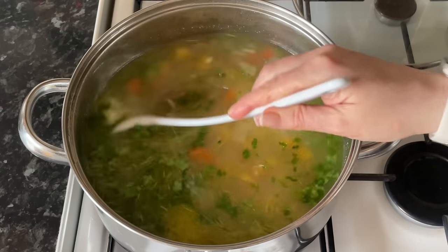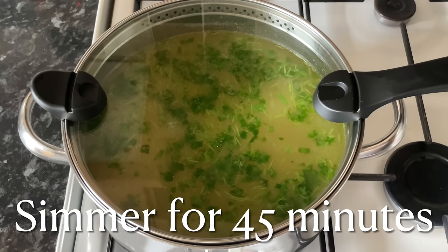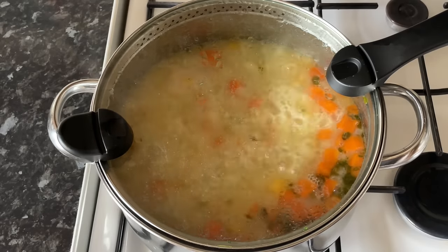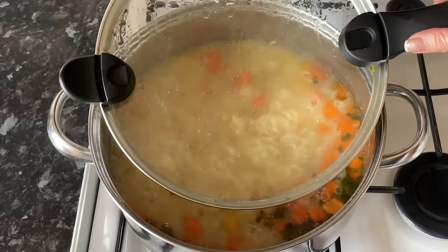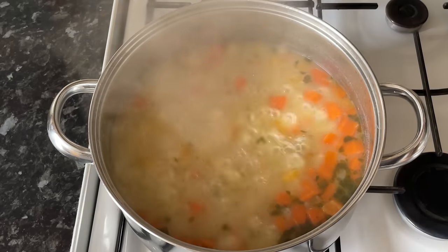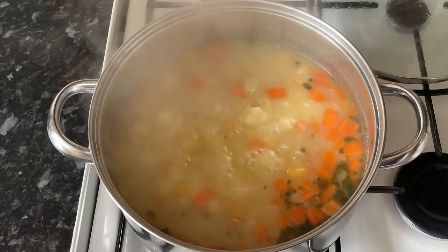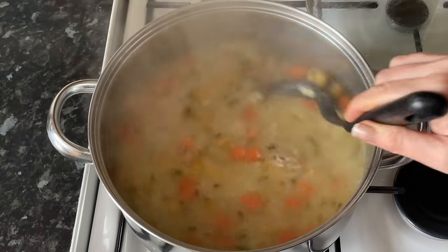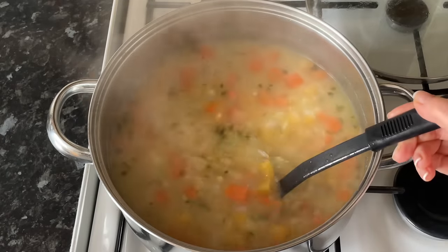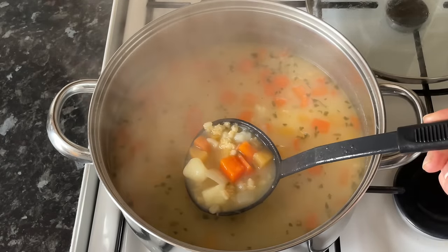Add your parsley in there as well, give it another quick stir, and then put this on quite a low simmer for about 45 minutes. When you come back you're almost finished, and you'll have something that looks like this. The flavor of this is just wonderful.